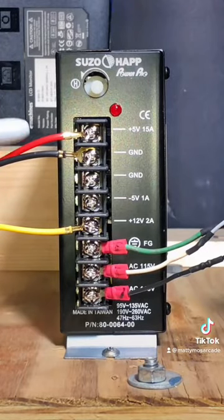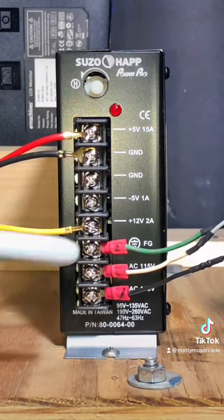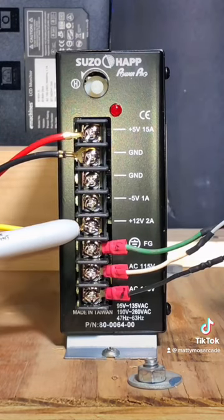The red one goes in here at the plus five, the black one goes in here at ground, and the yellow one goes in here at plus 12.